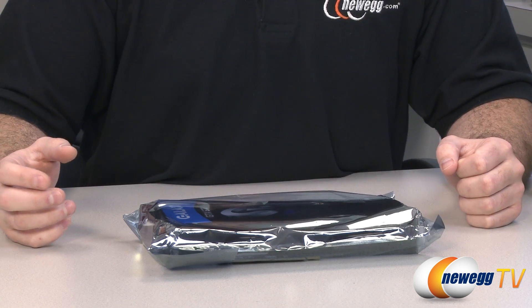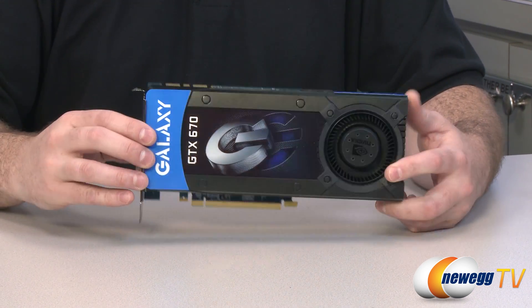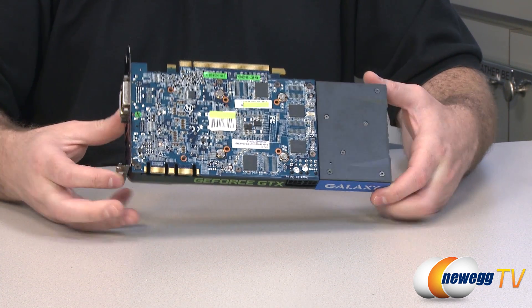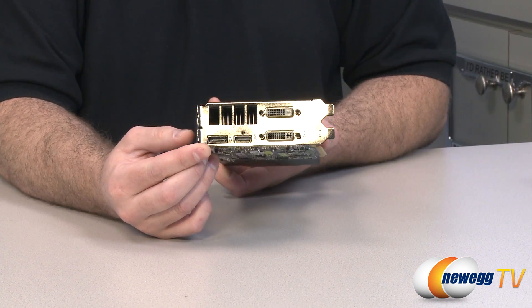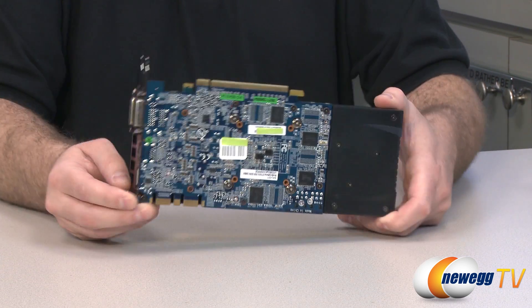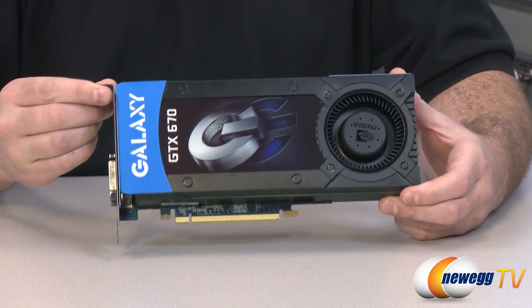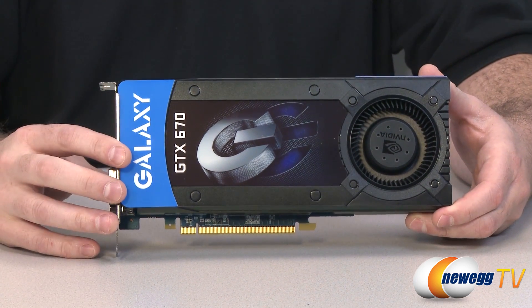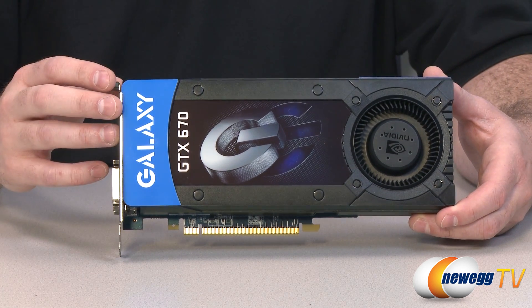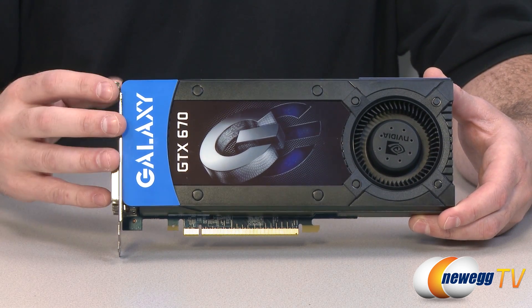Now let's look at the card itself. Here is the Galaxy GTX 670 — this is a reference design card, so it follows the specs set forth by NVIDIA for a standard GTX 670, clocked at standard clock speeds. If you've been following the release of the GTX 680, these cards share a lot in common. With the 670, you still get support for the fancier stuff NVIDIA has introduced, such as TXAA.